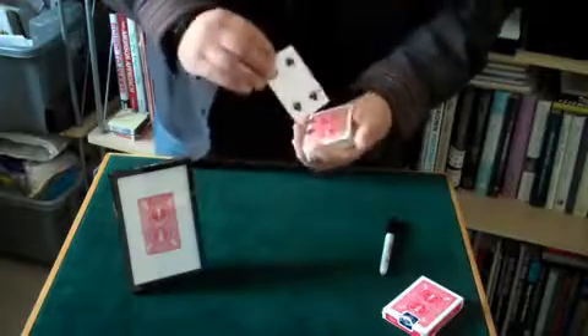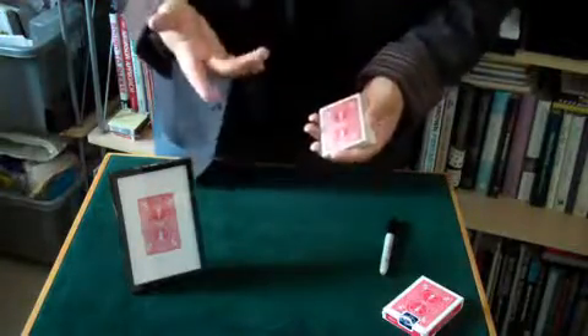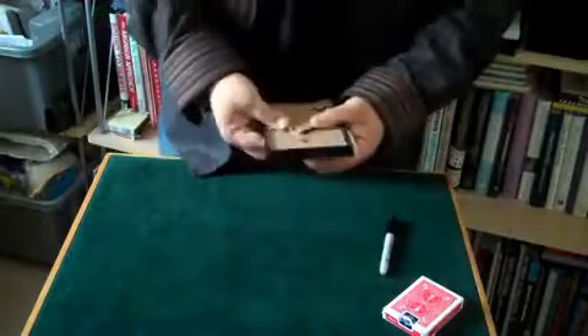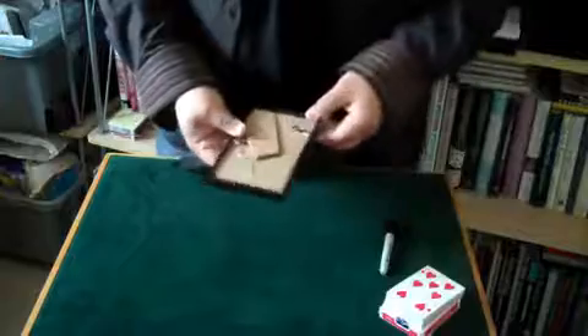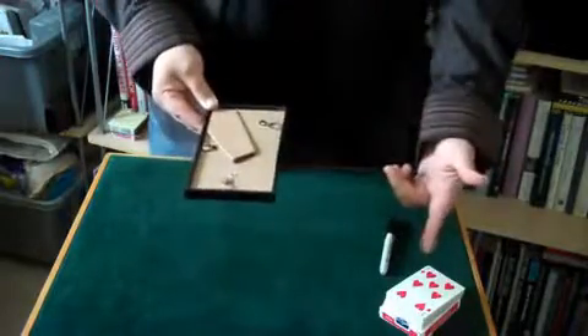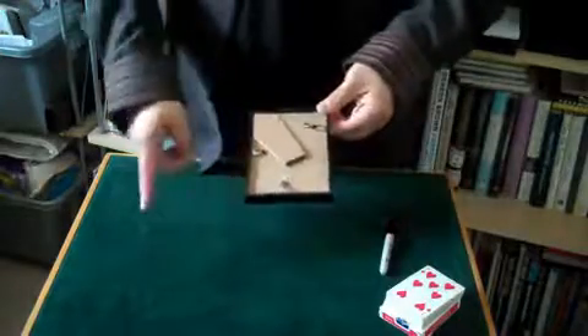And again, didn't sneak it to the top, didn't sneak it to the bottom. Of course, over here inside the picture frame is one specific card. If you remember, a second ago the frame was down here on the table — it was out the whole time, since before the card was selected, signed, and put back in the deck.